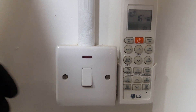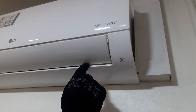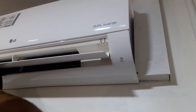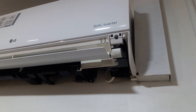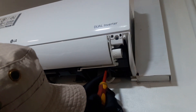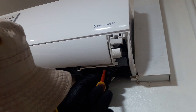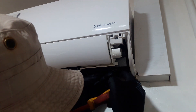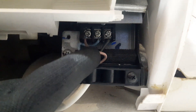First we are going to switch off the power. Now we are going to remove this lower cover. The circuits are okay but there is no ground wire. Please remember the ground wire is really important. I don't know why this unit has been installed without a ground wire — even the cable is only one millimeter. This is really poor.